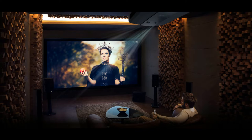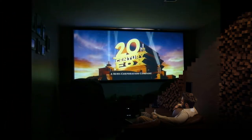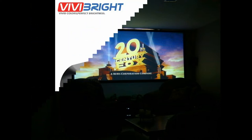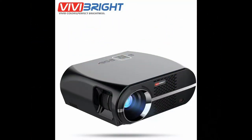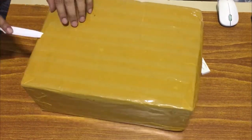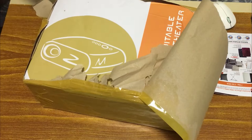Once you have the place finalized, it's time to decide on a projector that will fit your room well. I started searching for the best and affordable projector unit, and after several research sessions I finalized on the ReallyBright GP-100.